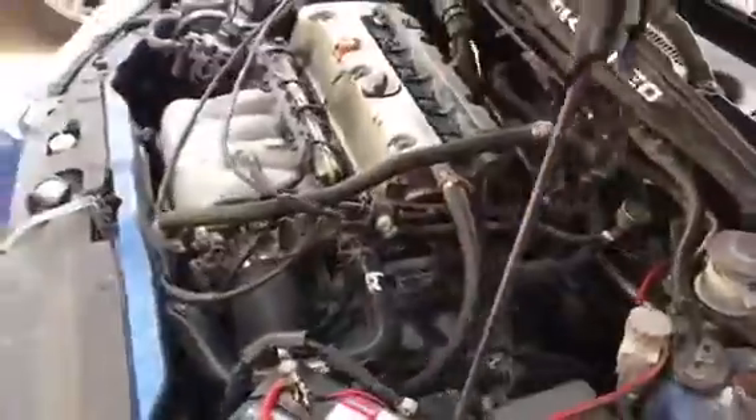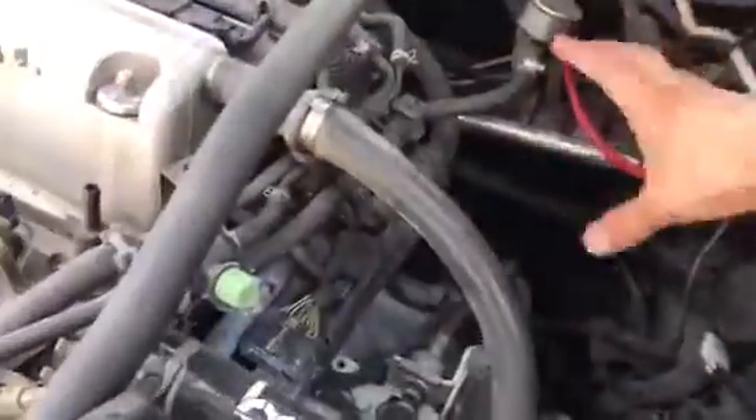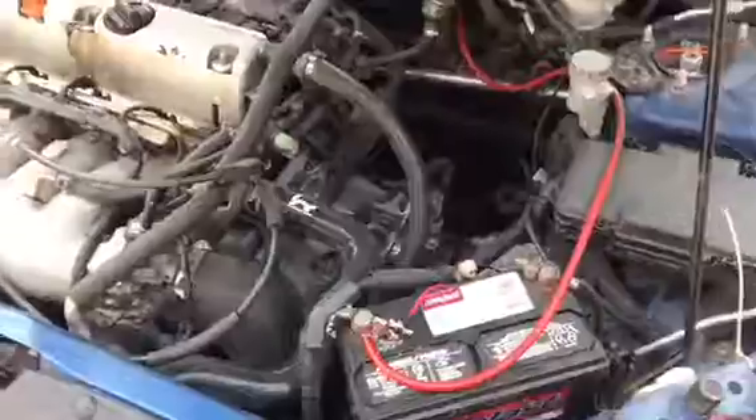I need to change that out to a quality header, but I'm gonna go turbocharged so I'll probably go sidewinder. That's for later.